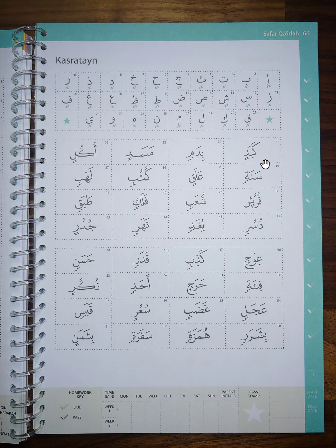Okay, let's do the first two lines of this box. Ka-ba-din. Bi-da-min. Ma-sa-din. U-ku-lin. Sa-na-tin. A-la-qin. Ku-tu-bin. La-ha-bin.